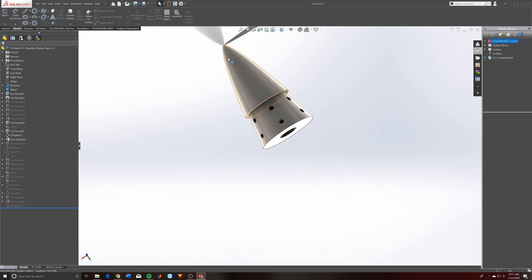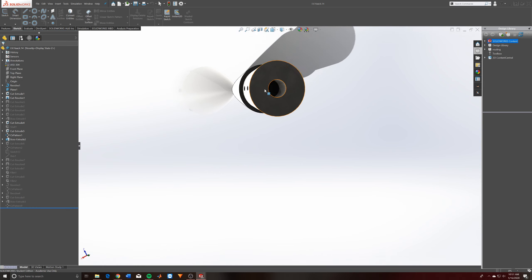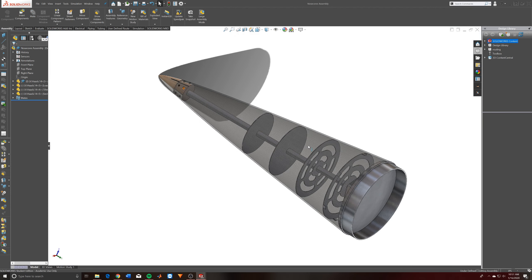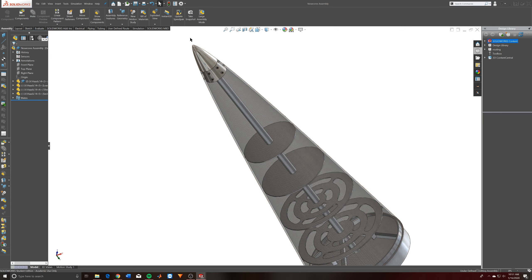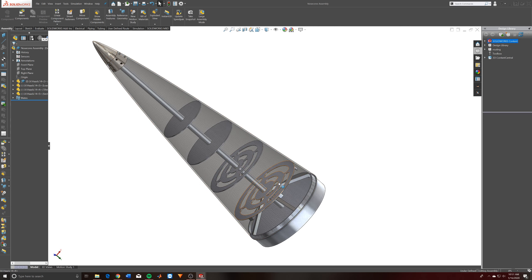This is the nose cone that's actually punching through the atmosphere. These bolt holes are where we're going to mount the carbon fiber shell. This area down here is probably going to be threaded, and we'll actually put a load-transferring rod from the tip all the way down to the base of the nose cone, so all the force from punching through the atmosphere is transferred down to the rest of the body and not through the carbon fiber shell itself.